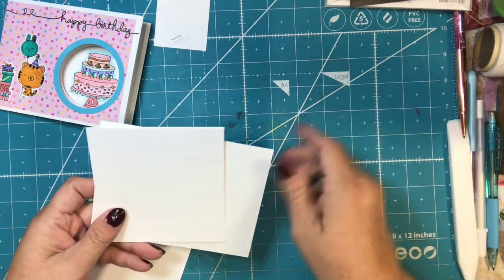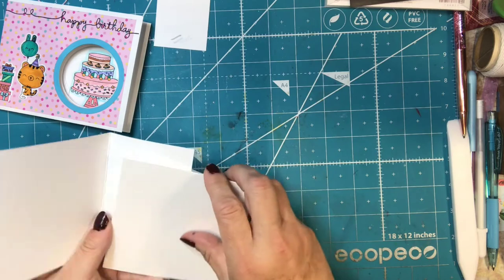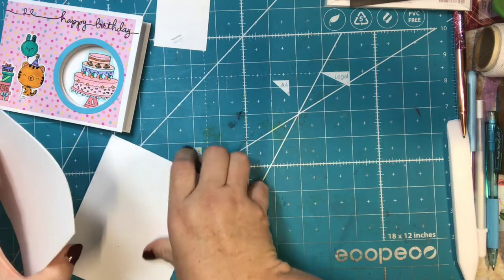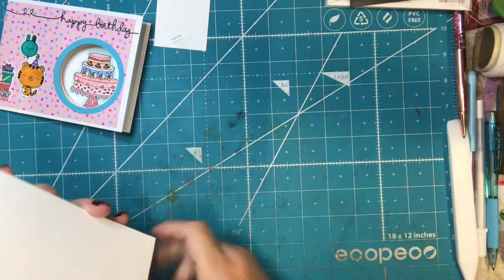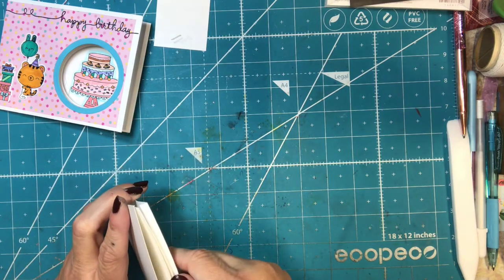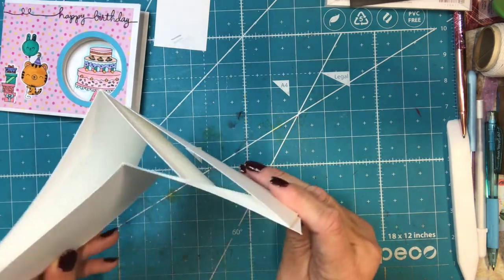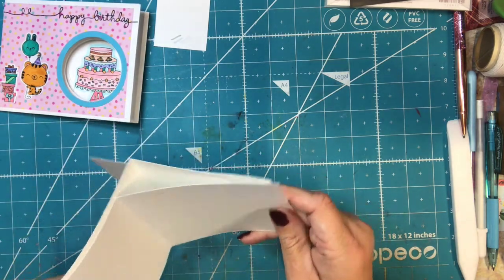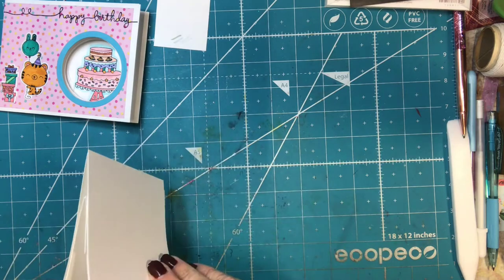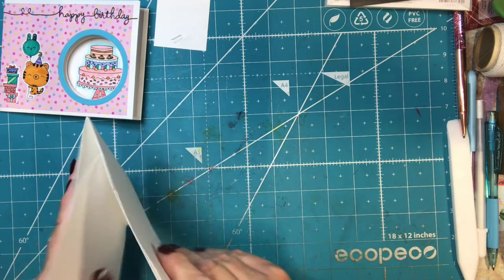Let me show you how these are going to work. This is the front of the card, this is the inside of the card — when it opens, it would open this way. And this is the back of the card; it's going to be attached here. So when you open it, you'll open the card to here. What's happening is that front flap is sliding over, and that's what's going to be the mechanism that makes the inside show a different picture. Isn't that kind of cool?